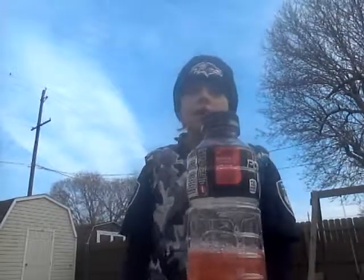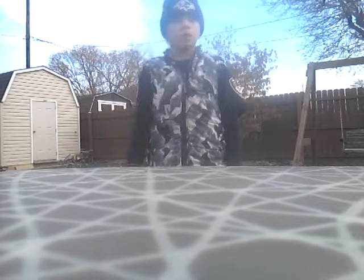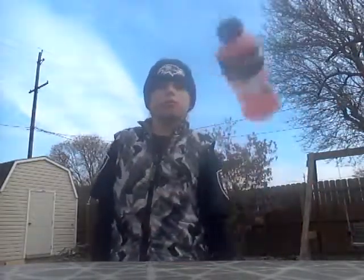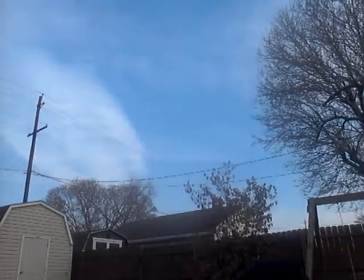Hello guys, welcome back to another video! Today we're doing water bottle flip — I guess you'd call them trick shots. My camera is gonna bounce all over the place; I didn't get it on the table, so I'm going to do it on the floor so you guys don't have to watch it bounce everywhere. I just need a good camera angle.